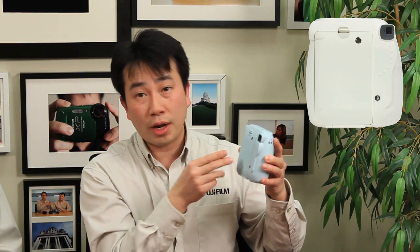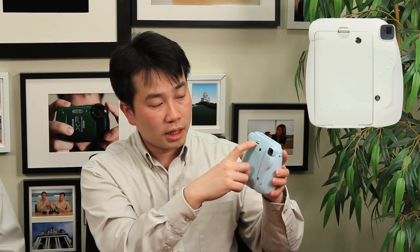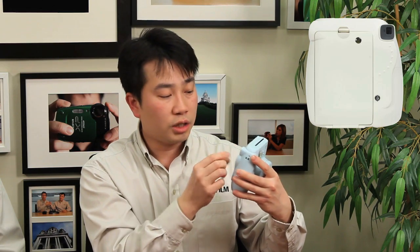Looking at the bottom of the camera, there's not much to see — you can put it on the table and it will stand. Looking at the back, you've got your film door, and this is where you insert your film packs. It comes in a 10-pack and it's all preset. There's a little notch that you push down to open it up. Before you open this lid, make sure there's no film in the camera. There's a little window that will show a yellow icon when a film pack is installed, indicating you shouldn't open it.